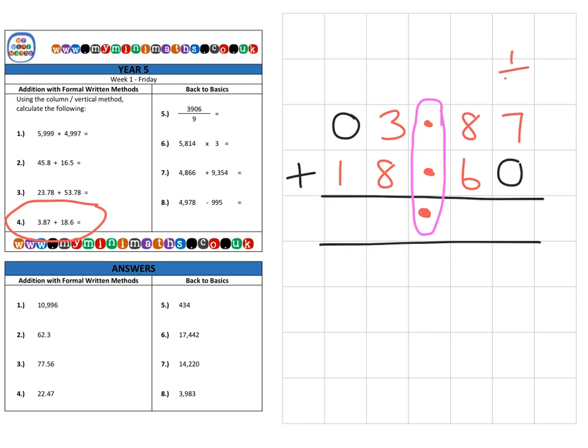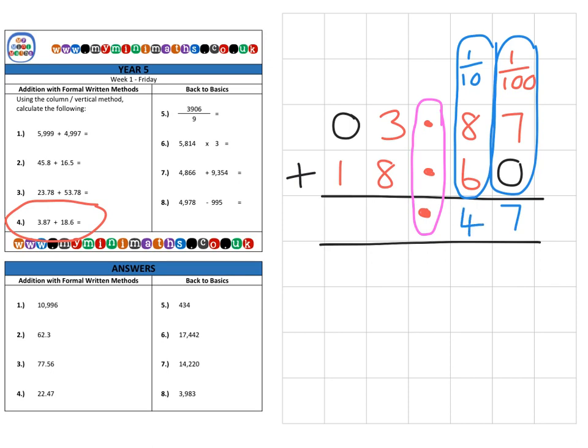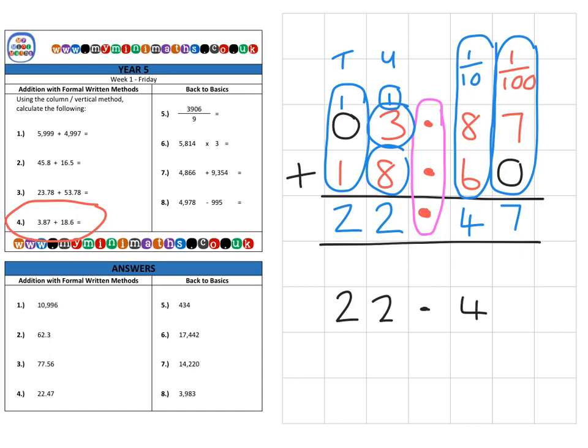In the hundredths column, we have seven hundredths and no hundredths — clearly seven hundredths. In the tenths column, 8 tenths and 6 tenths gives 14 tenths, so we place the four and carry over into the units. We then add the carried-over unit, 3 units, and 8 units for 12 units — placing the two and carrying over to the tens. Finally, we have one ten and one ten for a total of 20, giving a final answer of 22.47.